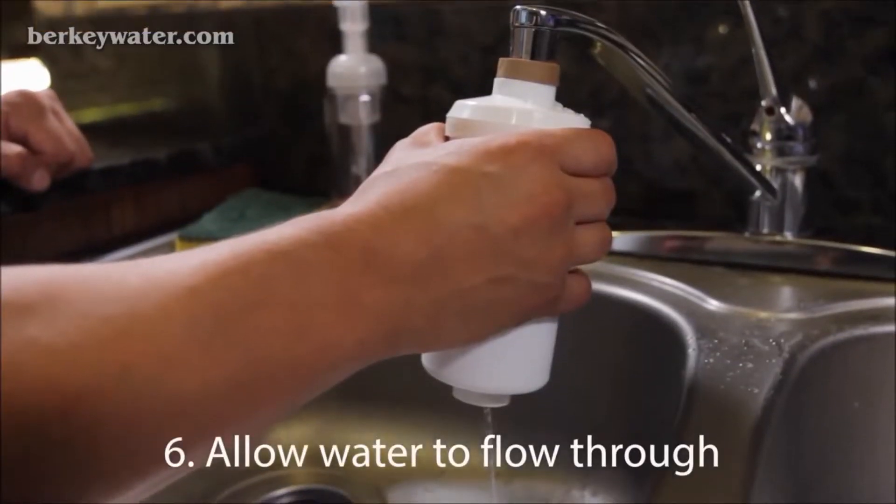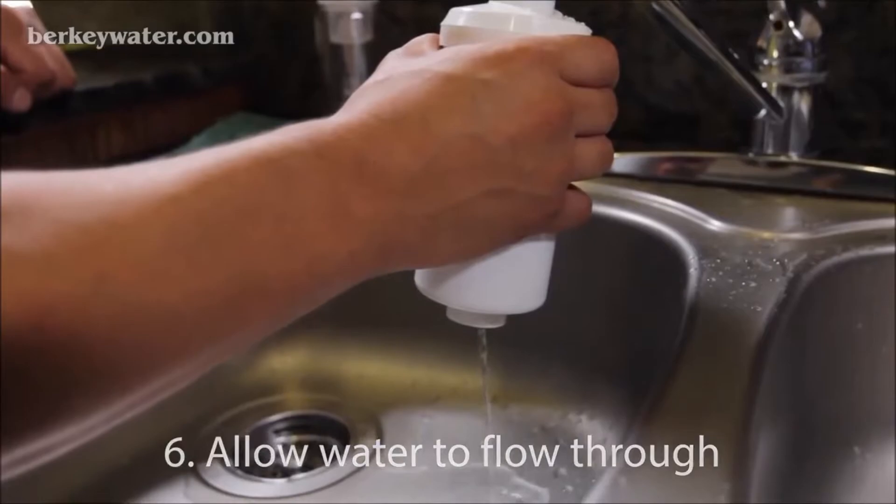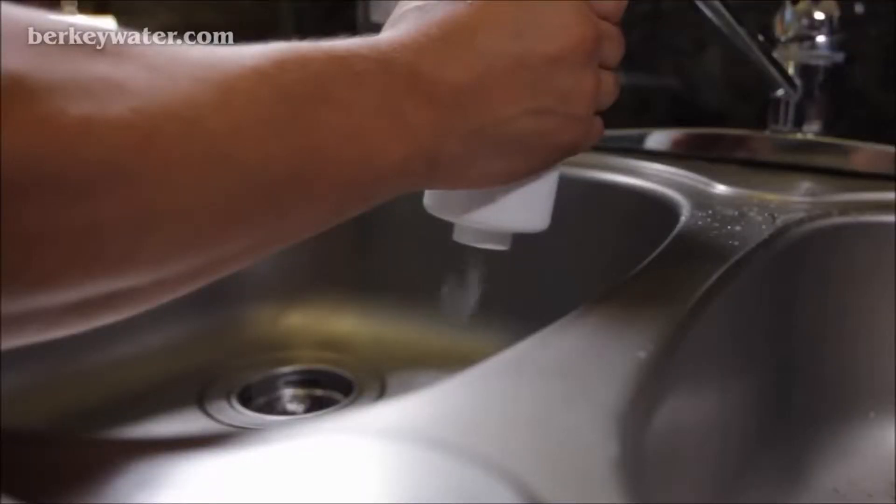Allow the water to fill the cavity of the element and come out of the other end of the filter. The idea is to push water through the filter to dislodge and rinse away any residual process dust from the media of the filter. Allow the water to discharge until the water runs clear.